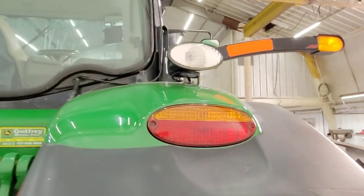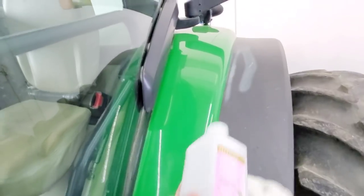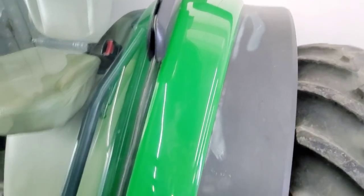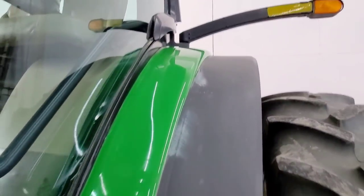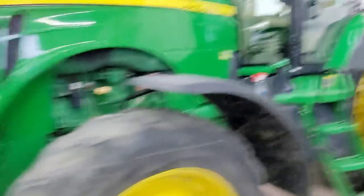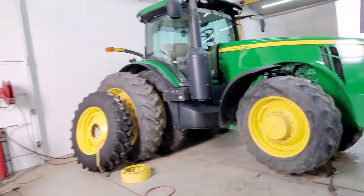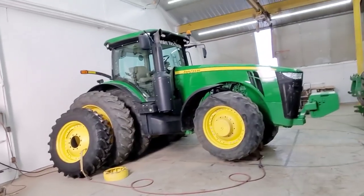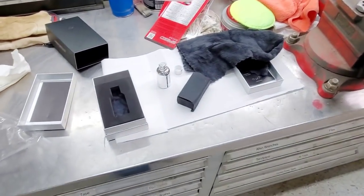Windows — actually let's do the fenders first. So I need to wipe them down with this stuff, get them nice and clean, then we'll put our ceramic on those. I got the coating put on this fender but I did finally use up the bottle, so I got another one out. I'm going to do the other side. I just opened up my second bottle — no big deal.